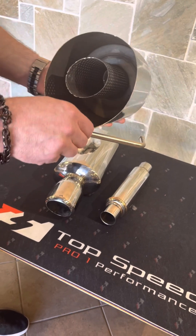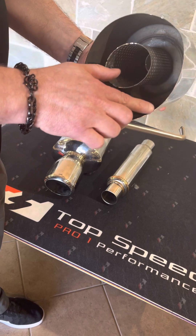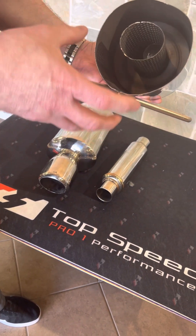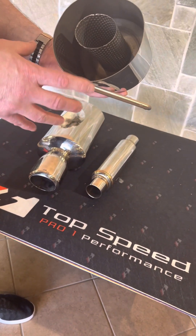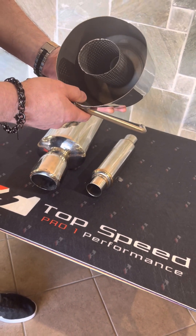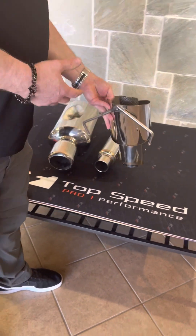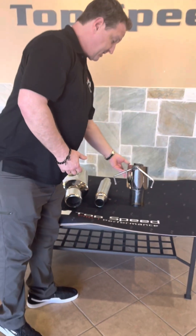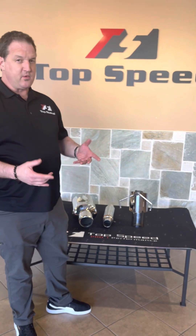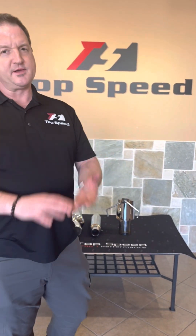You'll also notice that this is what we call T409 stainless steel, which is a thinner gauge and a cheaper material that's going to rust and corrode a lot faster than T304. So be careful what you're buying out there — you really get what you pay for and you may not be getting the quality that you're really looking for. We hope that answers some questions about the quality of the materials. Thanks for tuning in and we'll see you guys on the next one.